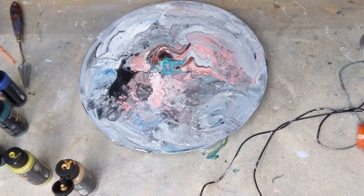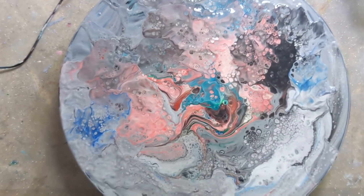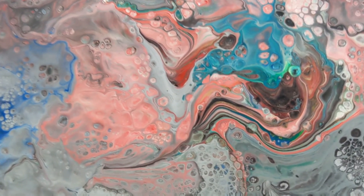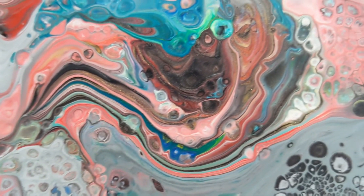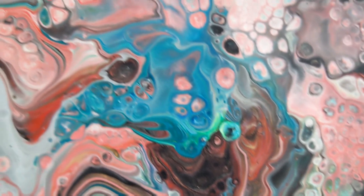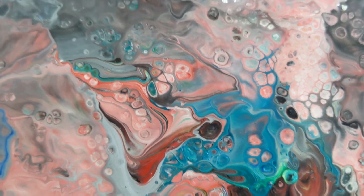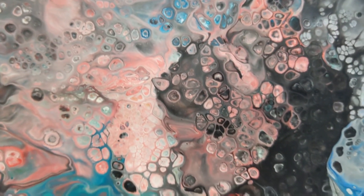I'm going to bring you in for a close-up and see what you think. Here's the close-up — I think it's really cool. You've got this gorgeous swirly thing going on, and that's going to be really pretty with the colors when it dries — this lovely turquoise. Amazing cells everywhere. If you want to see the dry result, it will change a little bit as it dries, so go check it out on my Instagram at francis_brown_art.